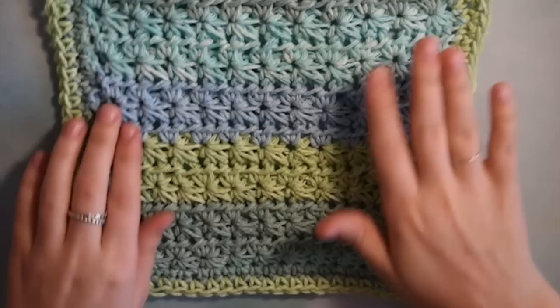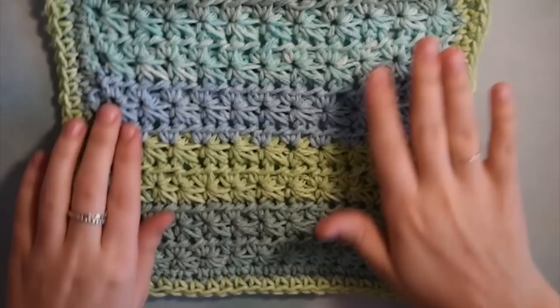This is your finished dishcloth. If you want, you can add some little embroidery on here — maybe a cute quote or something — it really makes it an even cuter dishcloth. Here's the finished product — I think it's super cute and I hope you enjoyed this video.